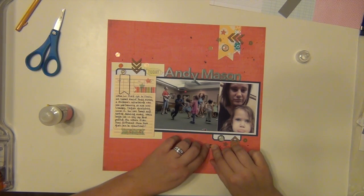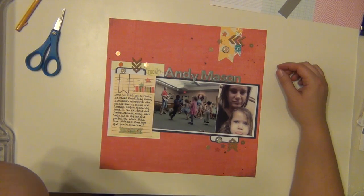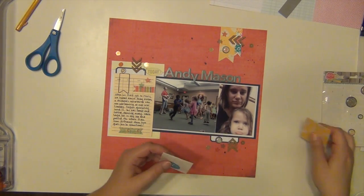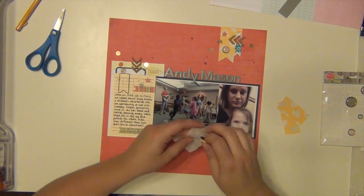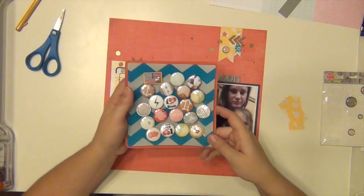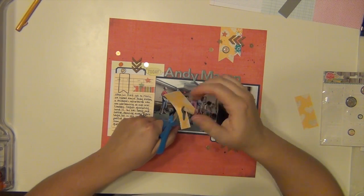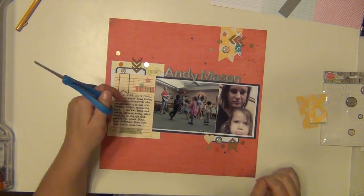I know I need a little bit of yellow down on the bottom right-hand cluster. I pull out a flare badge from the kit that has an anchor on it, but it doesn't really go with my theme, so I put it back. I look through my flare stash but I don't like any of that either, so I'm going to cut out one of these hearts from the patterned paper, making sure I have a yellow border around it so the yellow really stands out. I stick that down and I like the way it looks — it also ties in with the paper up on top.